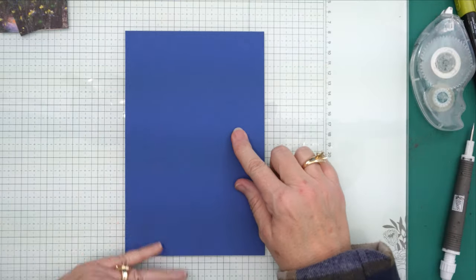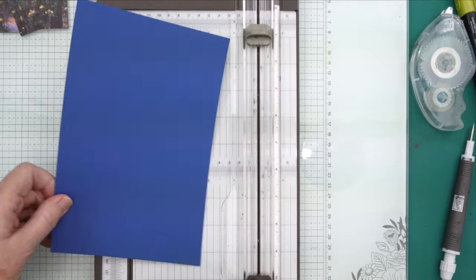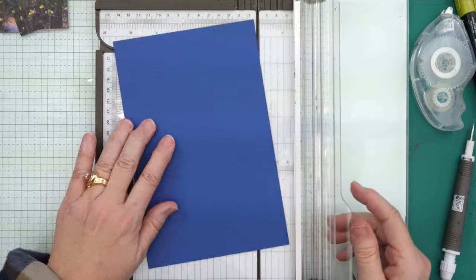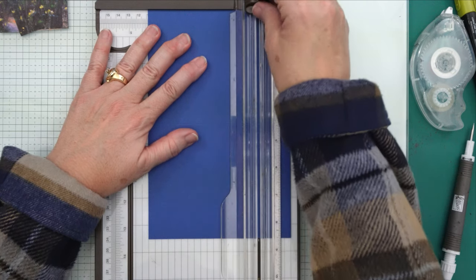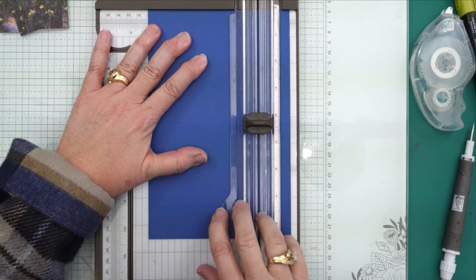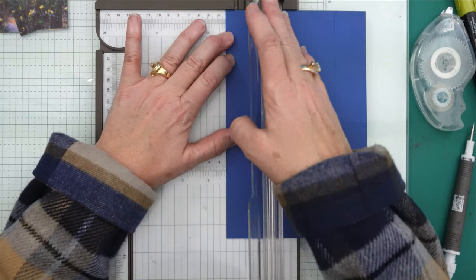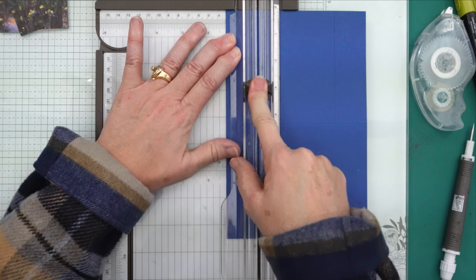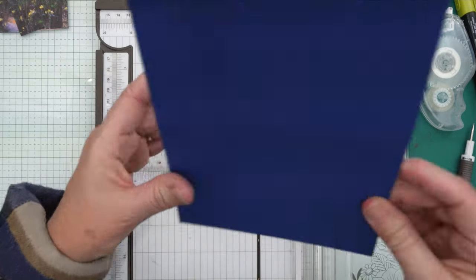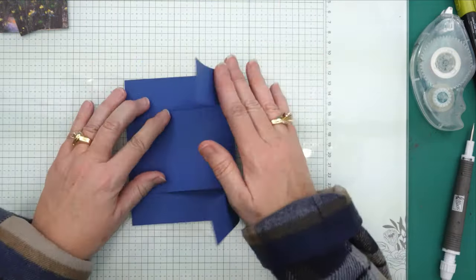We're going to take our card base — this is the Blueberry Bushel. It is five and a half by eight and a half, so we're going to score it at four and a quarter. We're going to turn it and line it up at one and a quarter and cut down to that score line. Then move it to the other side, line it up at one and a quarter, and cut down to that four and a quarter inch score line. So we have some little tabs like that.